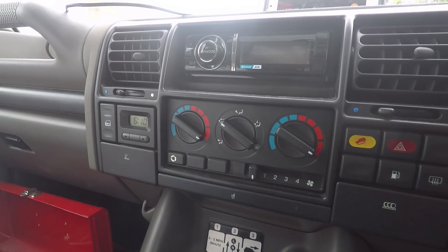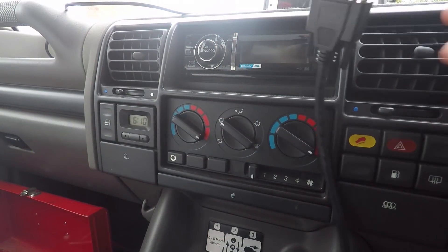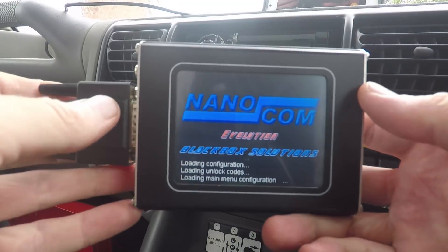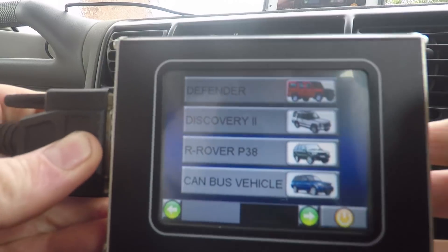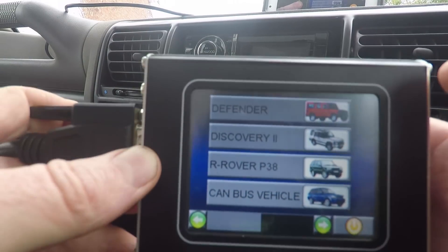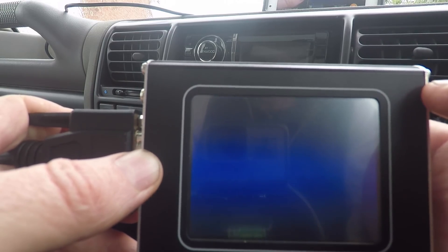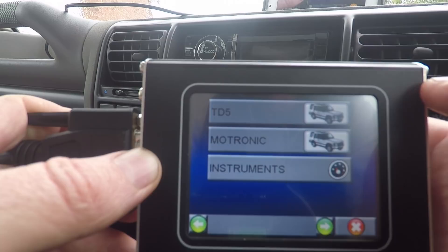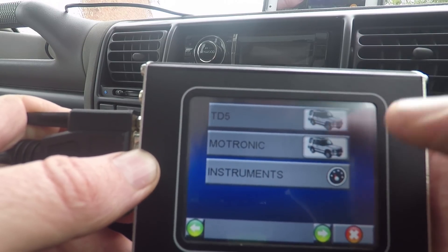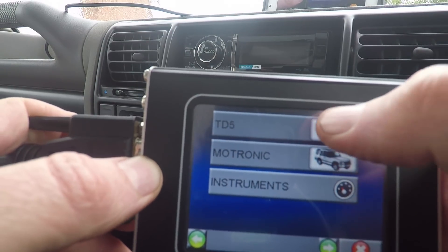That beeping was the Nanocom coming on. So you can go in and choose which car you've got. I've only got this unlocked for the Discovery 2 — I think I've also got it unlocked for the TD5, so it might be for the Defender TD5 as well. But anyway, let's just go in.